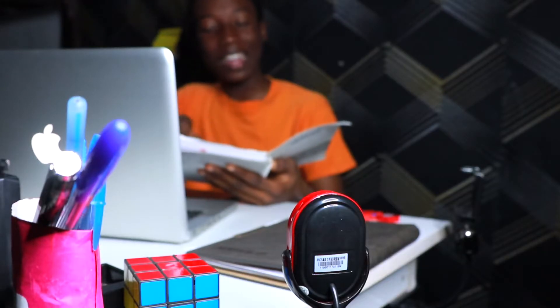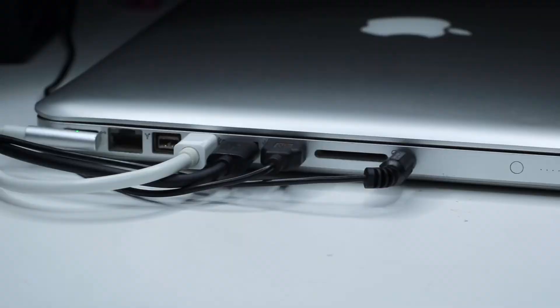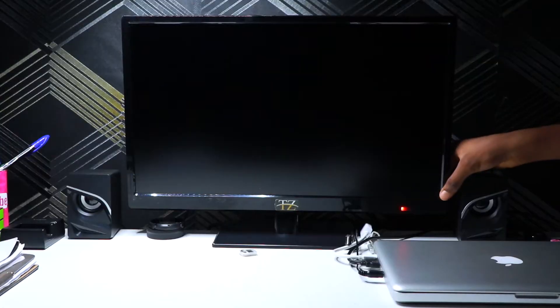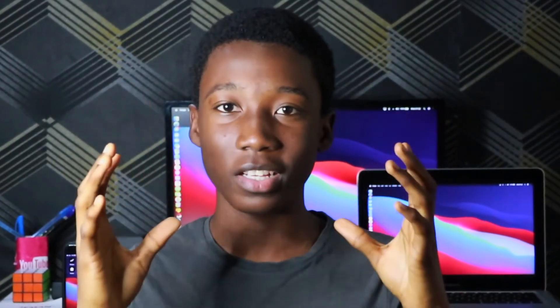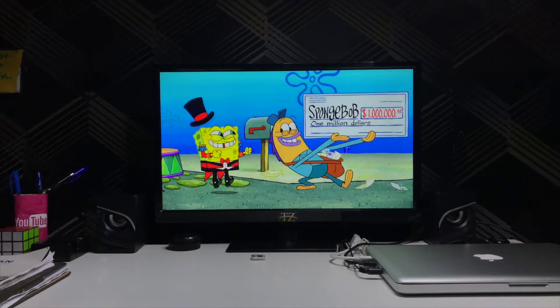A lot of YouTubers use TVs in their setups and it looks so cool, especially if the TV has a good working resolution. You'll also need to get a webcam if you want to use the TV only for video calls. Here's a little hack I use: since I'm using all my computer ports, I use the back USB port of the TV to power my speakers — when I turn the TV on, the speakers turn on, and when I power it off, the speakers turn off too.